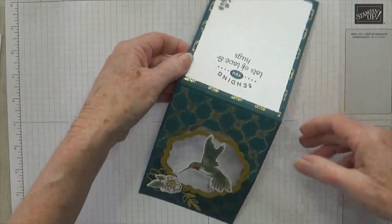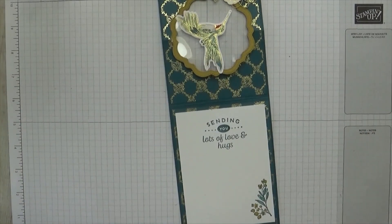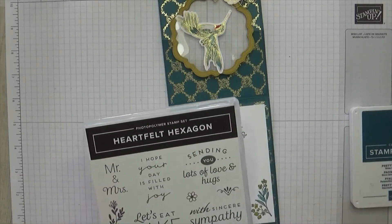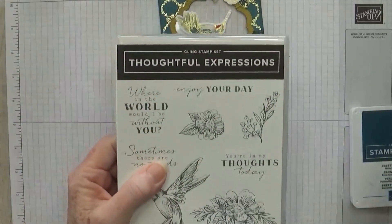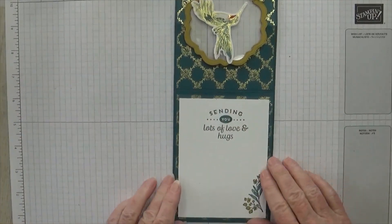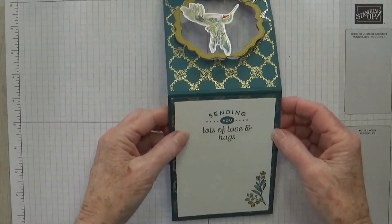Now you noticed I have a back piece here. This is four by five and a quarter, Whisper White, and I stamped it with Pretty Peacock. I used this sentiment from Heartfelt Hexagon, and the flower actually came from Thoughtful Expressions — I just colored it a little bit with Daffodil Delight and Lost Lagoon. This piece here was one of the boo-boos in class where someone glued it to the wrong side. Instead of throwing the piece out, I said it's going to be my back piece and I'll just put this on top of it — and it's really pretty that way.